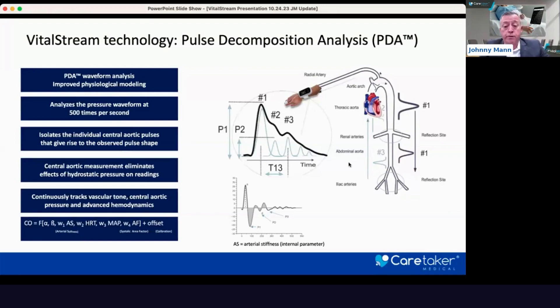You'll see here in the circle — this is your standard waveform from an arterial feed, which is typically a 25 or 50 hertz analog scan. At 500 hertz, we can see the actual building blocks of that waveform. We isolate the primary ejection pulse coming out of the left ventricle, and then we look at the reflective waves — or afterload waves — coming from the renal and the iliac individually. From these three different waves, we're able to calculate beat-by-beat blood pressure, arterial stiffness, as well as an advanced cardiac output formula that isolates the systolic ejection pulse and factors in changes in arterial stiffness.